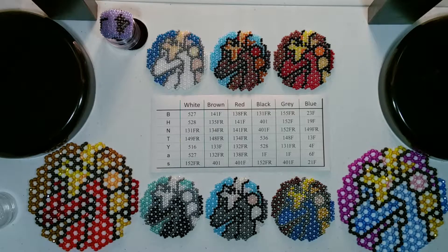Welcome to Beaded Doilies by Shell. In this video I'm going to be showing you how to connect your doilies together for making a circlet or like a table runner.